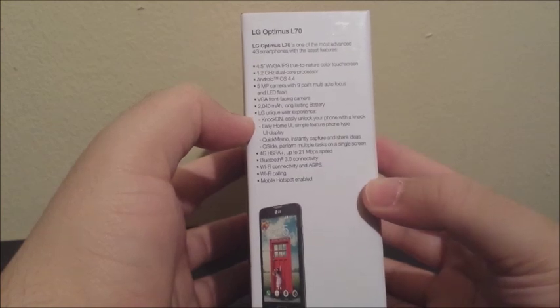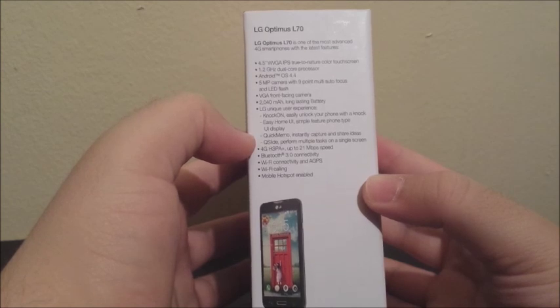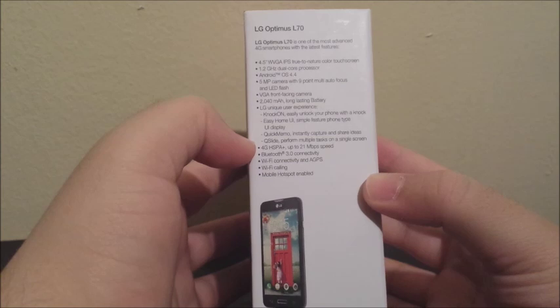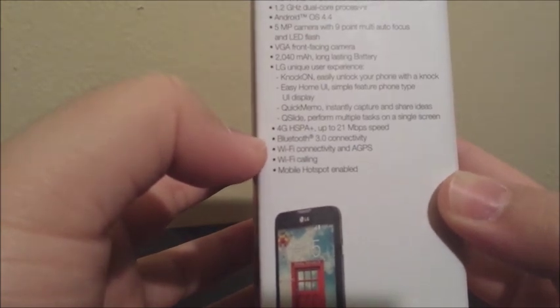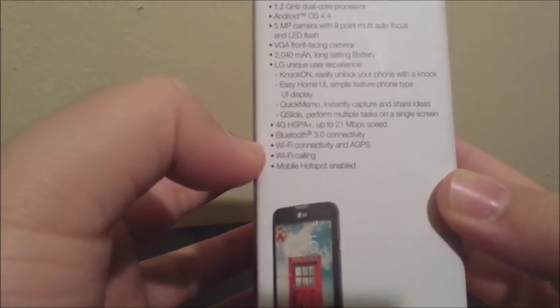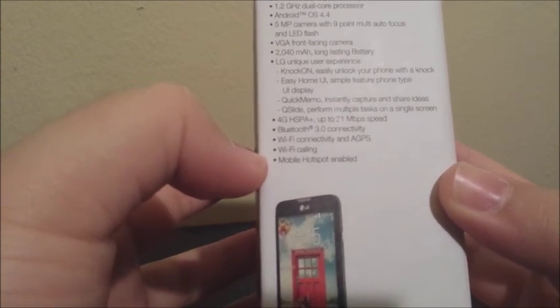LG unique user experience features include knock-on — easily unlock your phone with a knock — easy home UI with simple features, phone type UI display, quick memo to capture and share ideas, and Qslide to perform multiple tasks on a single screen. Connectivity includes 4G HSPA+ up to 21 megabytes per second, Bluetooth 3.0, Wi-Fi, GPS, Wi-Fi calling, and mobile hotspot.